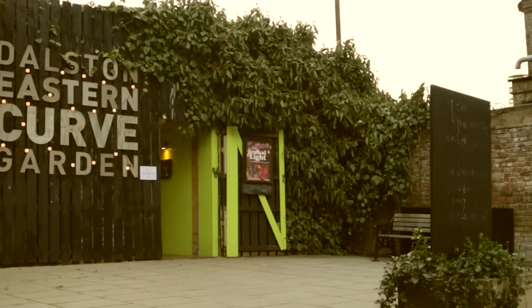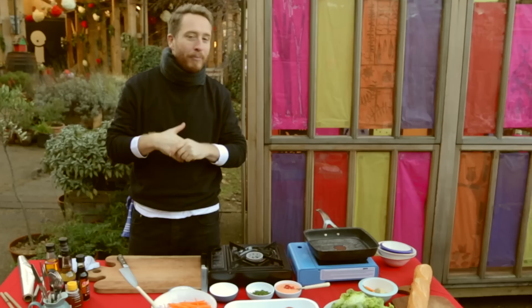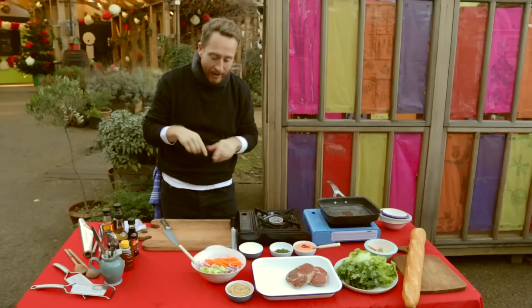Food busking down in Dalston today. I'm in the coolest place, my favourite place on the planet — Eastern Curve Garden. You've got to check it out. Today, what I'm doing is a banh mi, which is basically a Vietnamese sandwich. But don't banh mi!